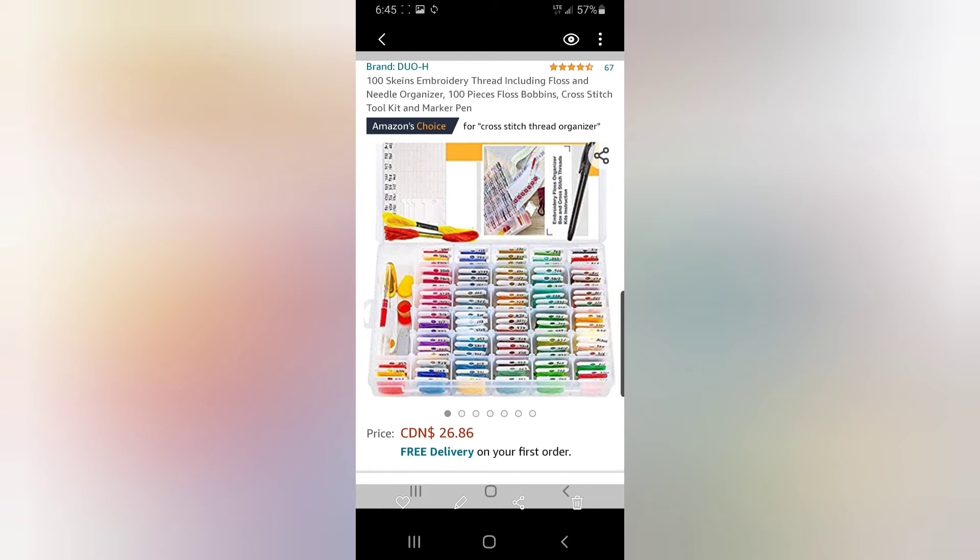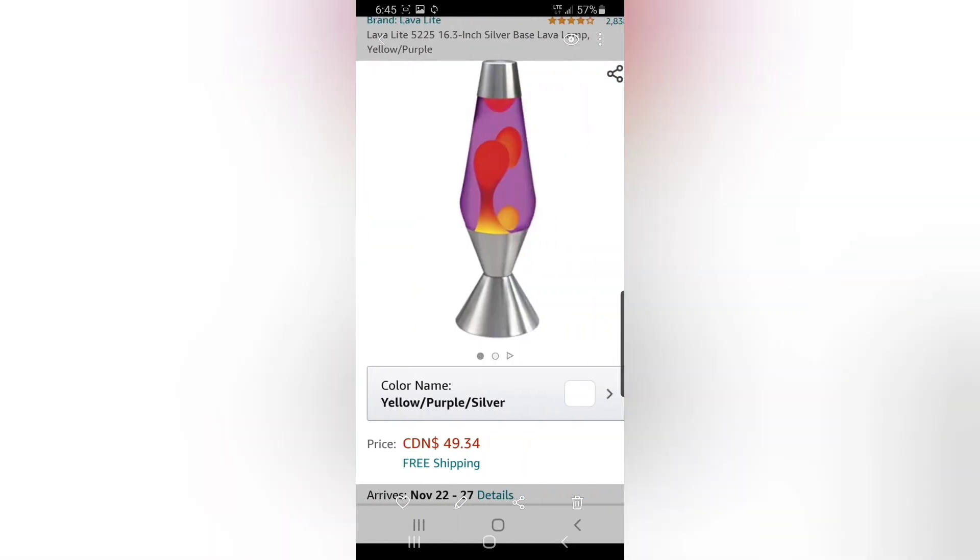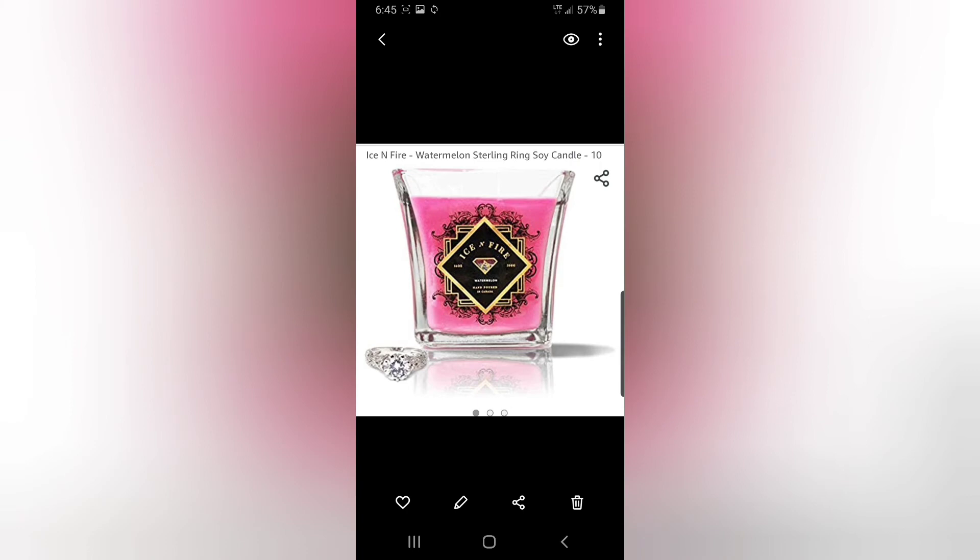Embroidery thread — this set is $10.88, and here's another one at $26.86. I've found cheaper ones for the exact same thing. And obviously a lava lamp, because I am obsessed and I cried when mine got broken. This one is $34.99 — that's expensive. The one I had was around $19.99 to $23.99.